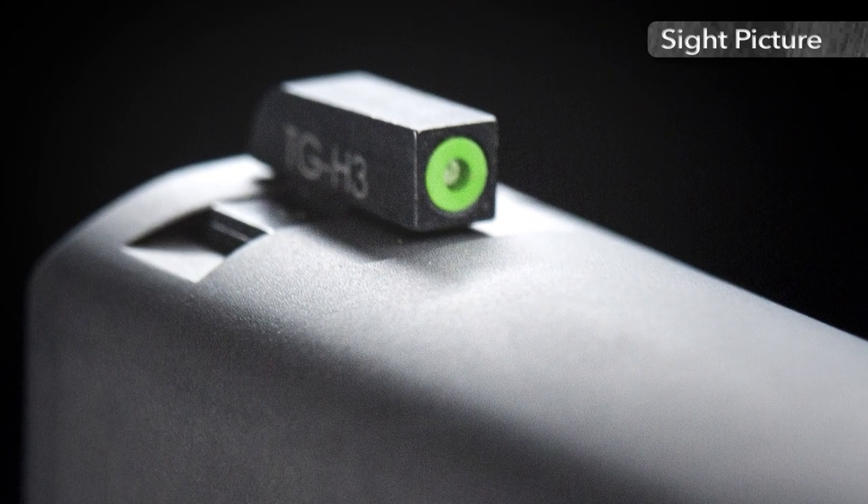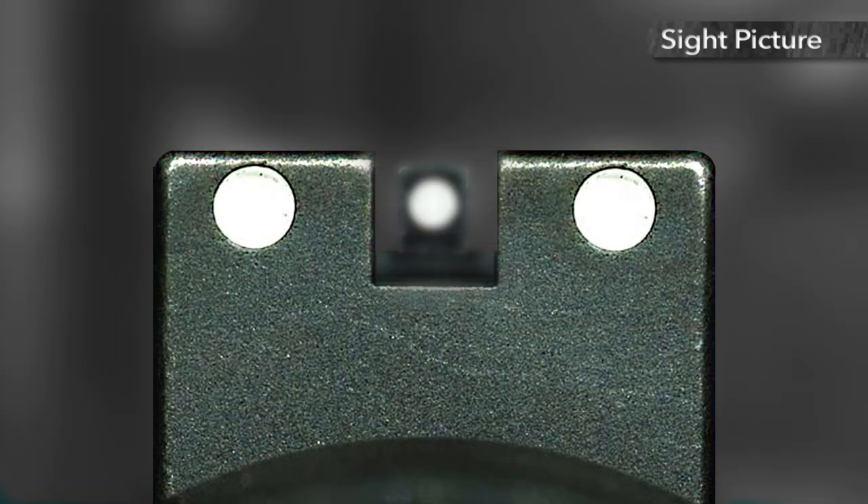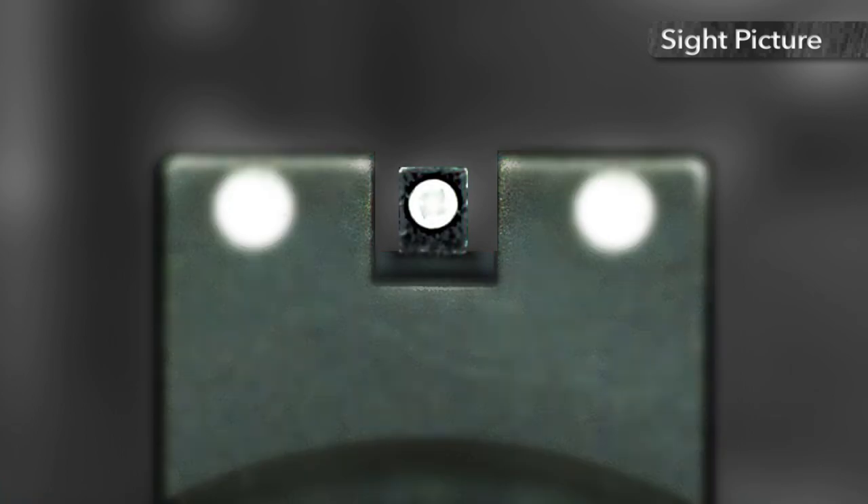Always focus on the front sight. Because your eye can only focus on one element of a sight picture at a time, focusing on the front sight allows you to keep all three elements — target, front, and rear sight — aligned.